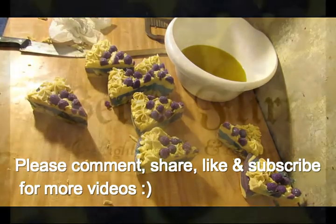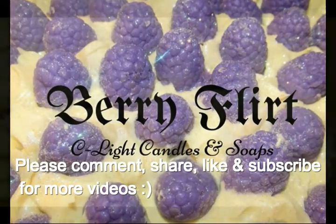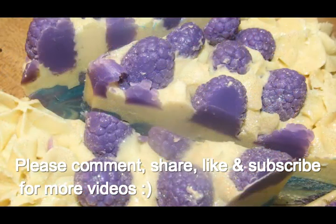Alright guys, so till the next video — catch you later. Bye!